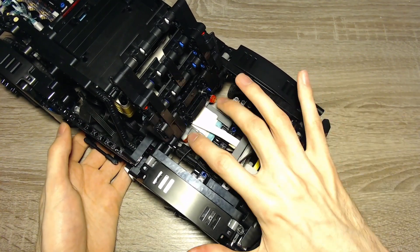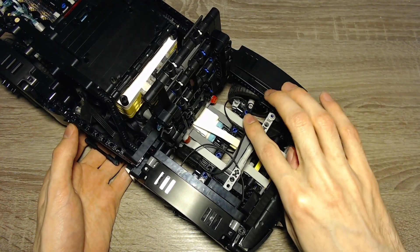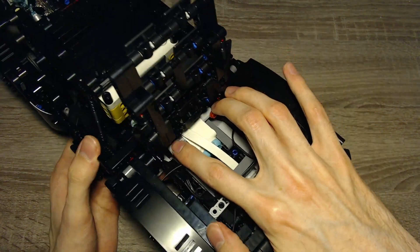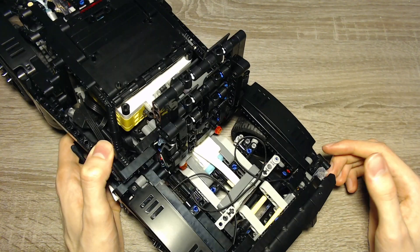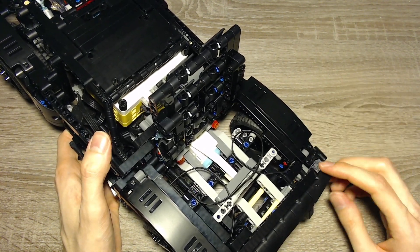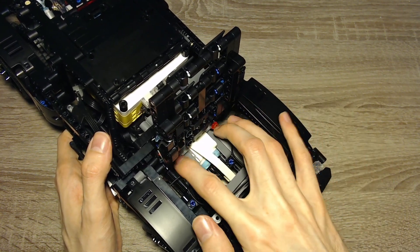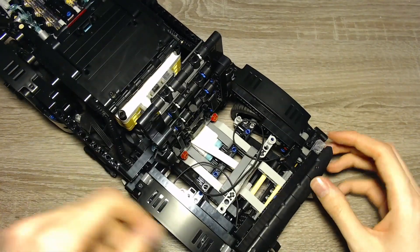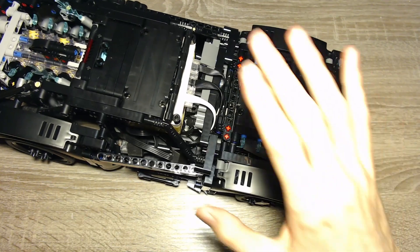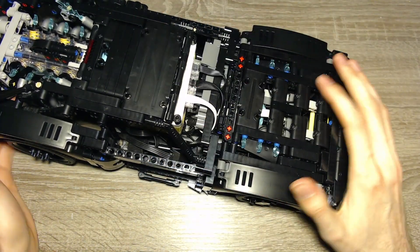I've also added a light below the hood, done by two more LEDs which can be controlled individually. So far we've got three plugs: front and back LEDs on one port, the steering on one port, and the light below the hood on one port. Those are the first three ports, but we've got three more.